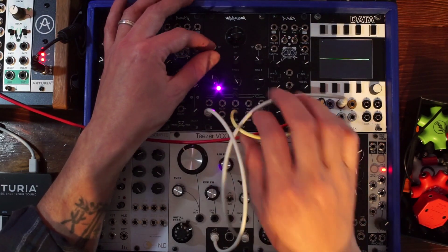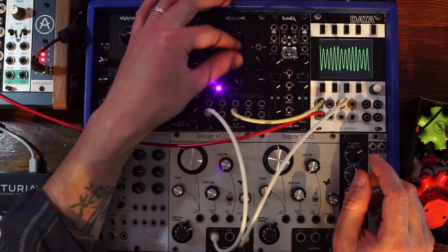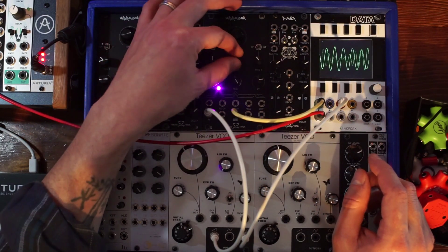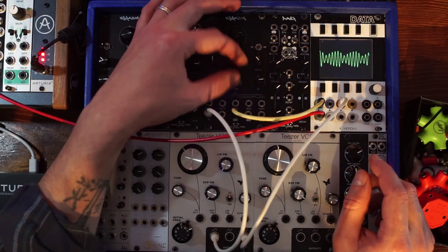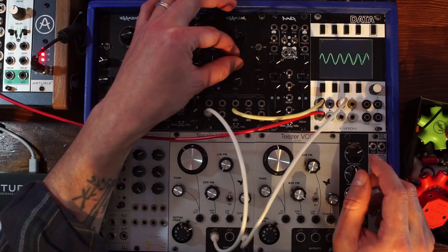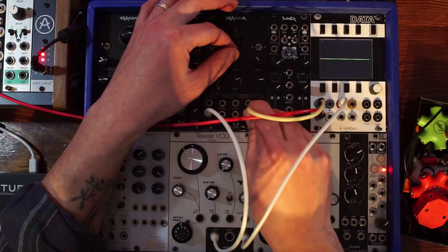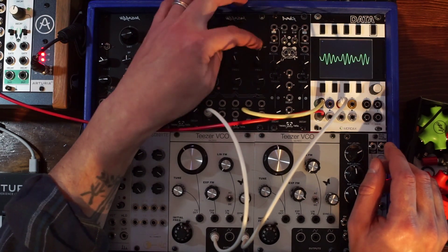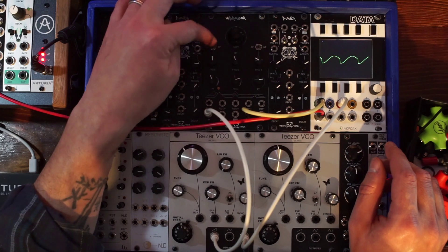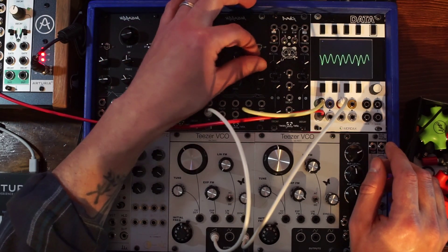Band 2 — the second band — this is a band pass only. And then band 3 has its own output as well, and that can be band pass or high pass, just like the first one can be low pass or band pass. So all three can be band pass filters.